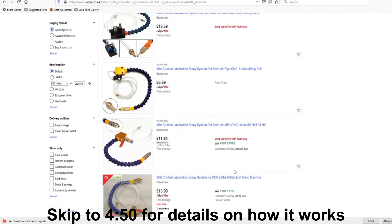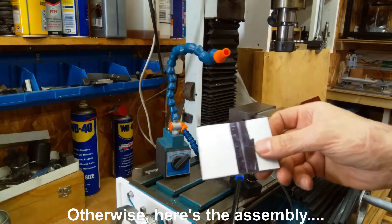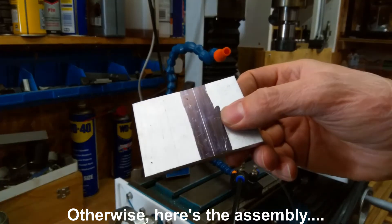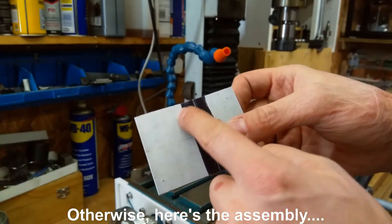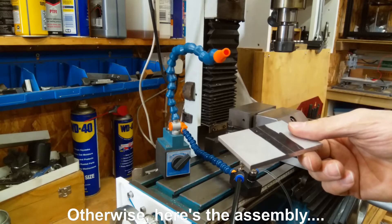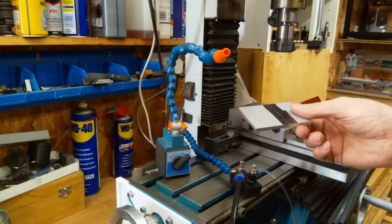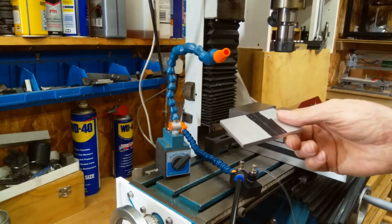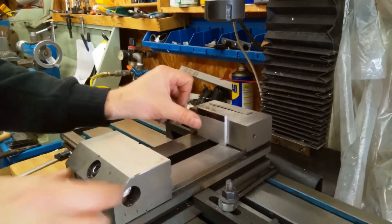So let's put it together. I've got an aluminium plate, I've already marked it up - that's how wide it's going to be. I've got a couple of drill holes, I'm just going to machine that up, mount it and try it out. I'll just cut that down to size on the bandsaw.